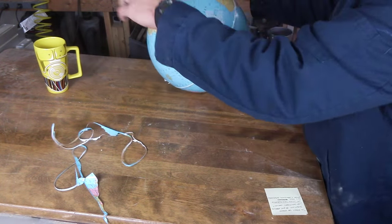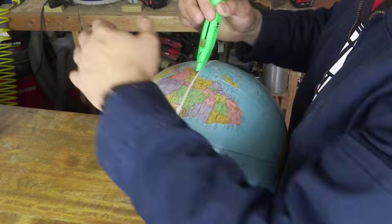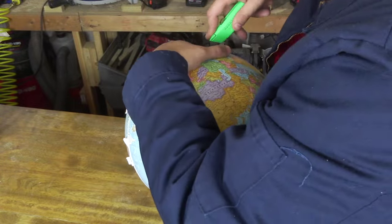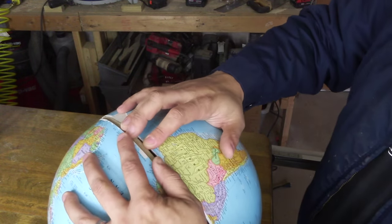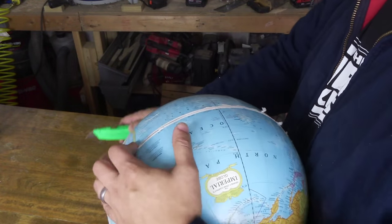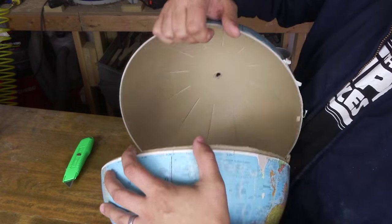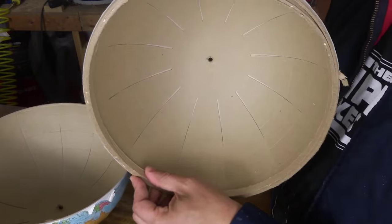So much for being delicate. There we go. There's a cardboard piece on the inside — that's why I was having such a hard time with it. There's a cardboard lip on the inside to keep the two halves aligned. I was never going to cut through that.